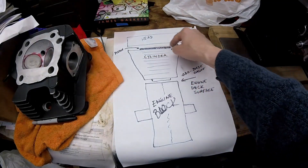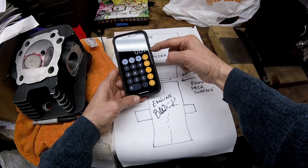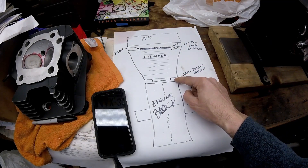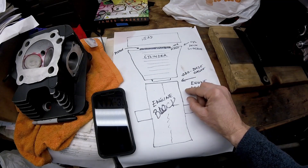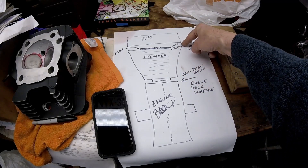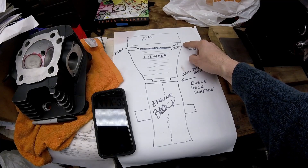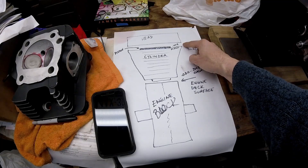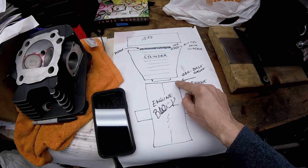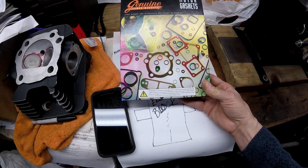For example, if the piston were 5 thousandths down in the bore, I take 20 thousandths base gasket, add 5 thousandths, and get 25 thousandths. To be 35 thousandths away I subtract that and I would need a 10 thousandths thick head gasket — so at that point you'd go with a thinner base gasket. James makes head and base gaskets in different thicknesses. For my setup I need a 20 thousandths head gasket — James doesn't make it but Comedics does. You have to call Comedics for the part number, but their tech line answers right away.